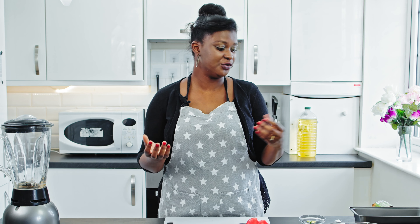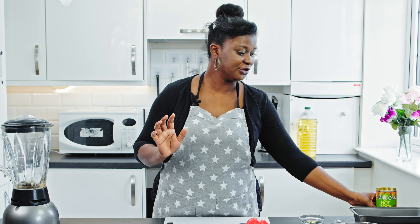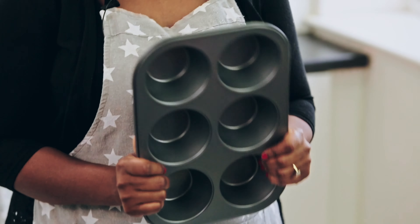You can either make it with a leaf or with some metal cups like this, but I'm going to be using this muffin pan because I'm going to be baking mine in the oven. Moin moin can be served with a whole lot of stuff.